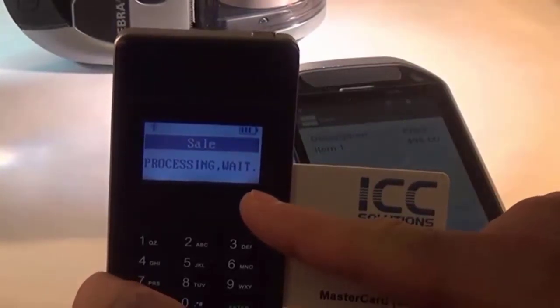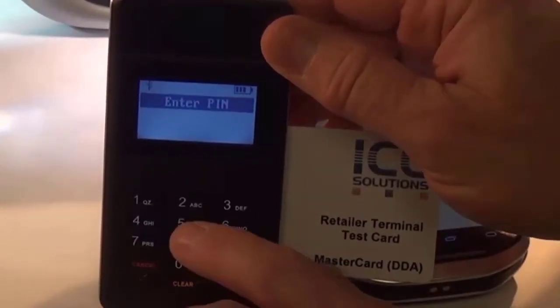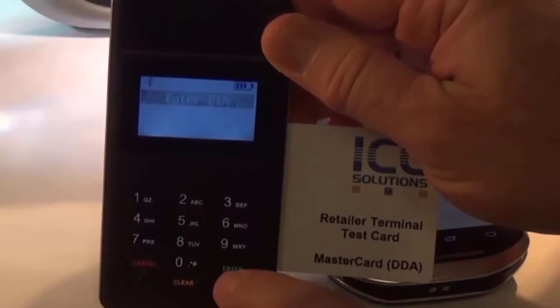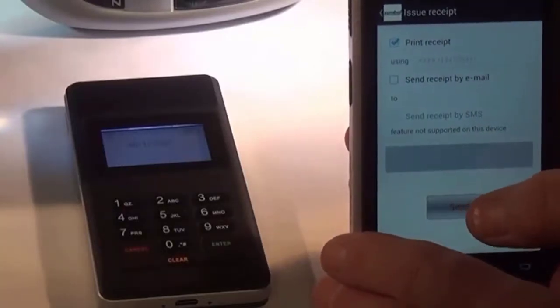Now we insert it. Processing, please wait. Amount is correct. Enter your PIN. Remove the card. Sale transaction complete. Issue receipt. Print receipt. Sending it to the printer.